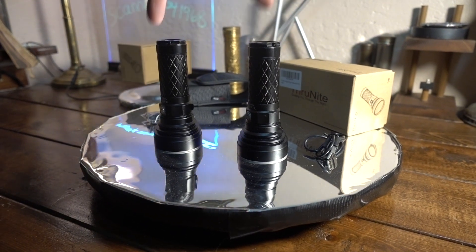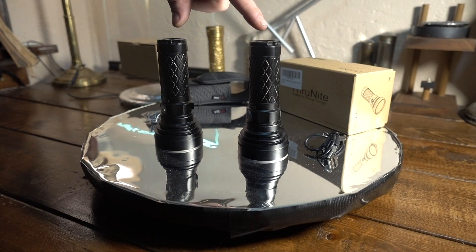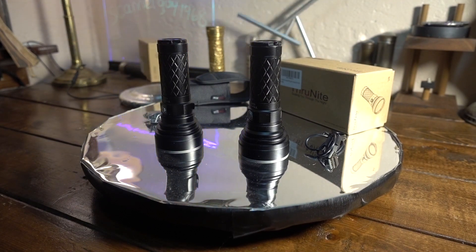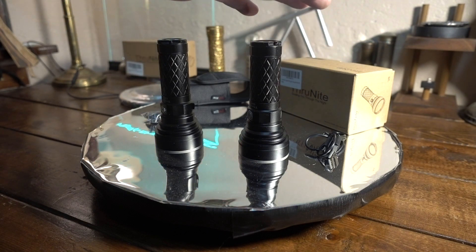I went and picked up two Thrunite Catapult V6s — bought two of these, a neutral white and a cool white version, solely to do a comparison test on cool white versus neutral white.